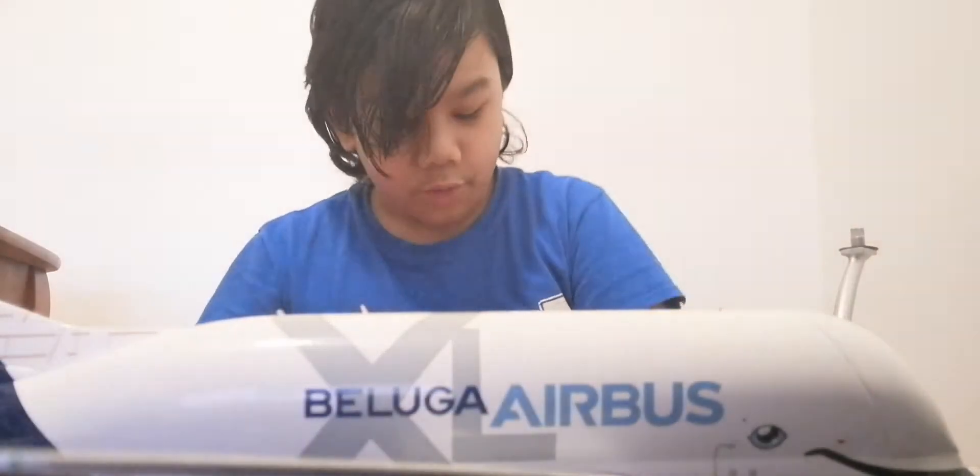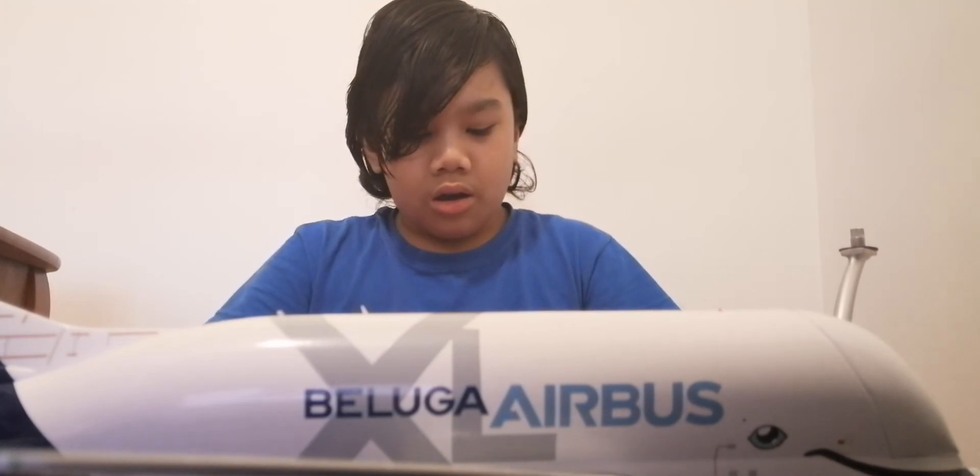I actually got this model last year for Christmas. My parents surprised me — if you haven't seen the video, it's one of my oldest videos on my YouTube channel. It was called something like 'Got pranked on Christmas day by mom.' If you haven't watched that video, please watch it — it'll be pretty funny.